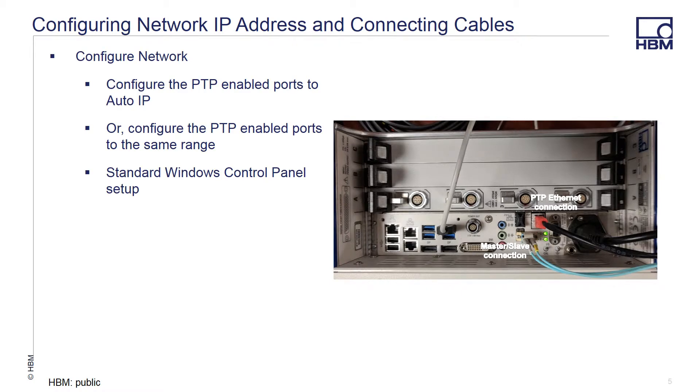In the case of the Gen3i, there's an embedded PC in the system operating under Windows that allows for quick and easy control panel network adjustment. Make certain the PTP-enabled ports are either both set to AutoIP or in the same range.